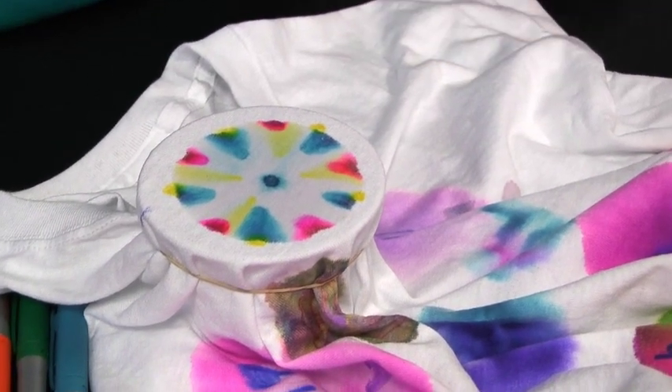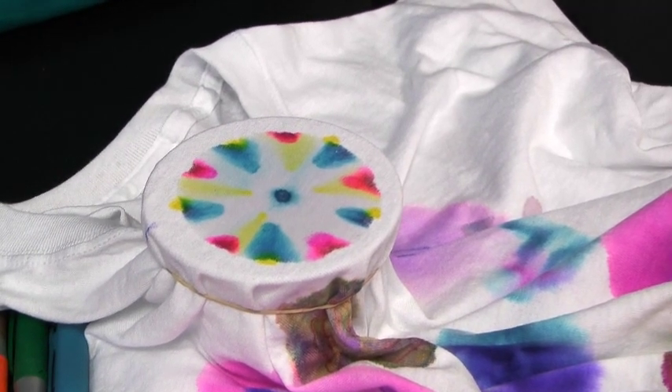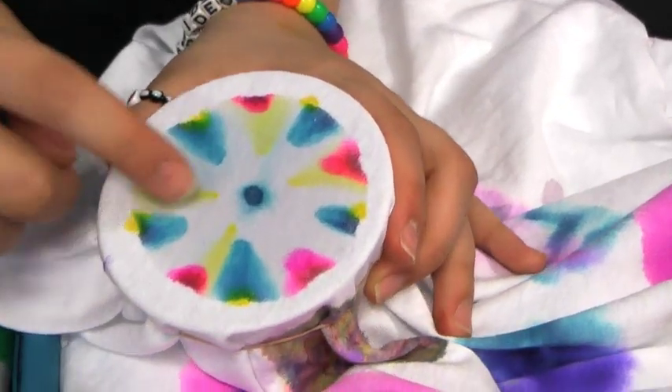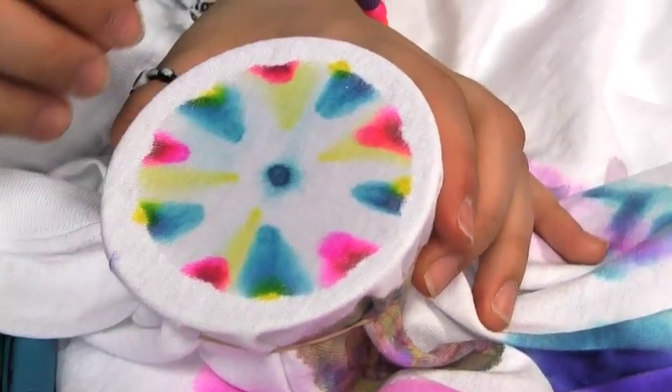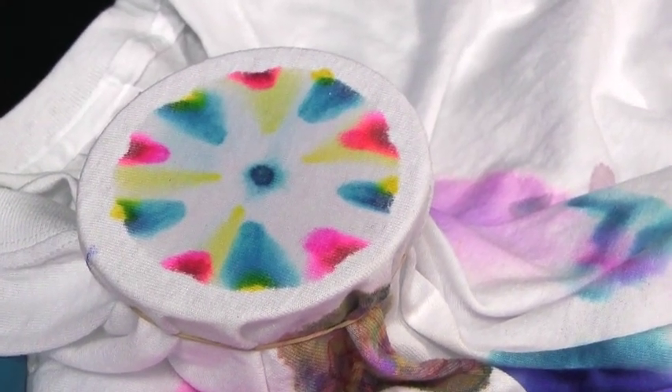So as you can see here, at first we just put a bunch of different dots of yellow, teal, and pink and it started out with just a plain white t-shirt. Now it is actually starting to spread — it started out with just a little dot over here and just a couple over here, but now it's actually starting to spread and the color is starting to expand, thanks to the 70% alcohol.